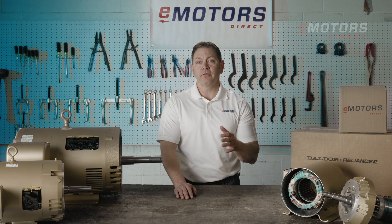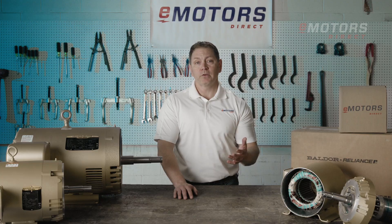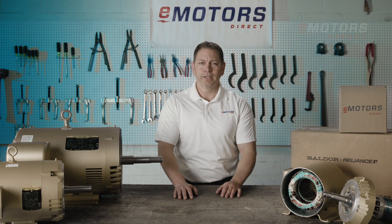Baldor Reliance Motors are manufactured by ABB in Fort Smith, Arkansas — quality you can trust, made in the USA. Find all your Baldor Motors at eMotorsDirect.ca. Shop live inventory or contact our technical team for personalized support. Thanks for tuning in.